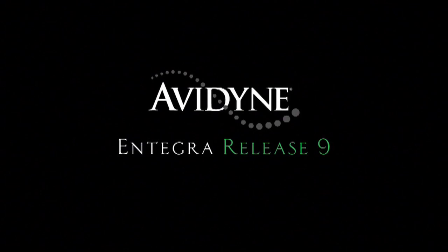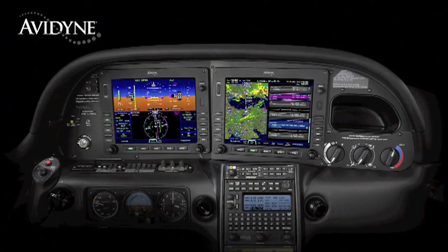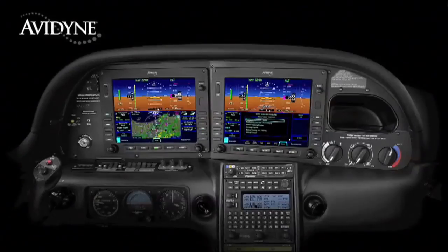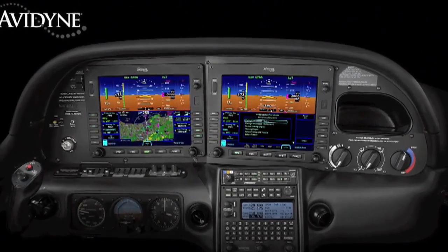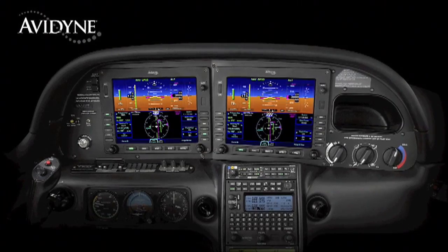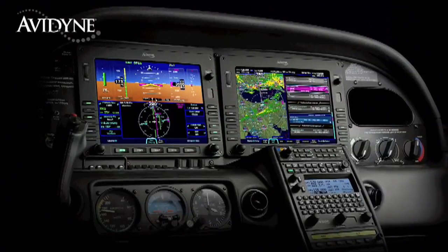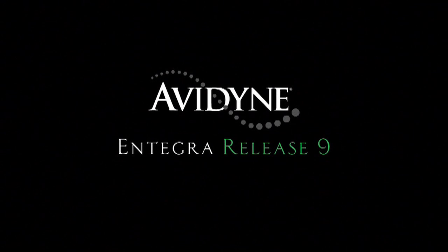The beauty of the Release 9 system architecture is that you have two fully redundant integrated flight displays. Each has access to all the systems and data, providing full redundancy and eliminating traditional reversionary modes. Release 9 allows either display to be configured as the PFD. Your failure modes are much more manageable because you can continue to fly with the same familiar display symbology without the need to relearn composite modes you don't typically fly with. Avidyne's Integra Release 9 is truly the next generation in fully integrated flight deck technology.